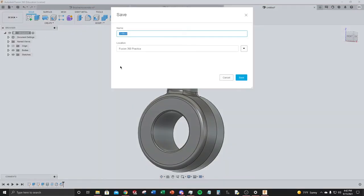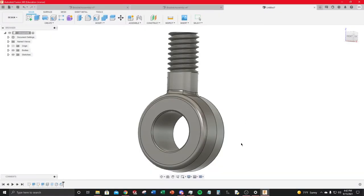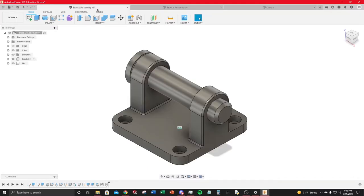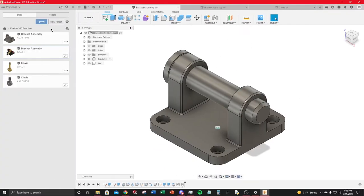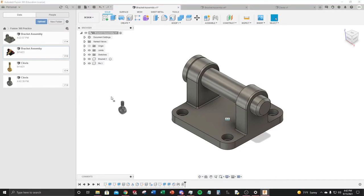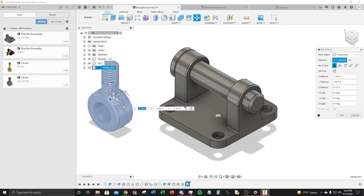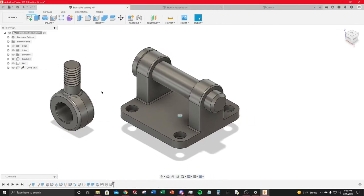Save the clevis file — name it 'Clevis'. You can change the save location via the data panel if needed. Then return to the top-level bracket assembly. To insert the clevis, simply drag it from the data panel and drop it into the assembly file — it's that easy. Move it into a convenient position for mating.